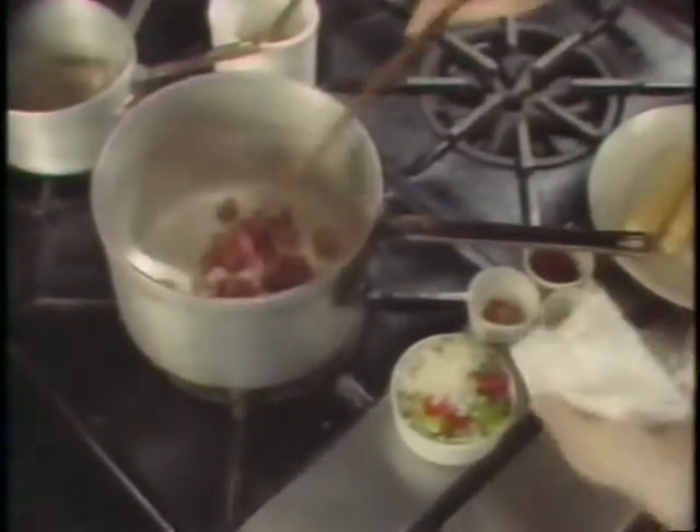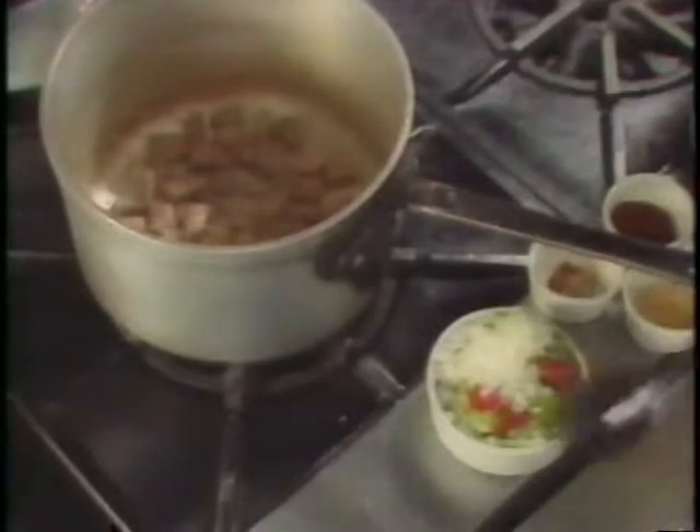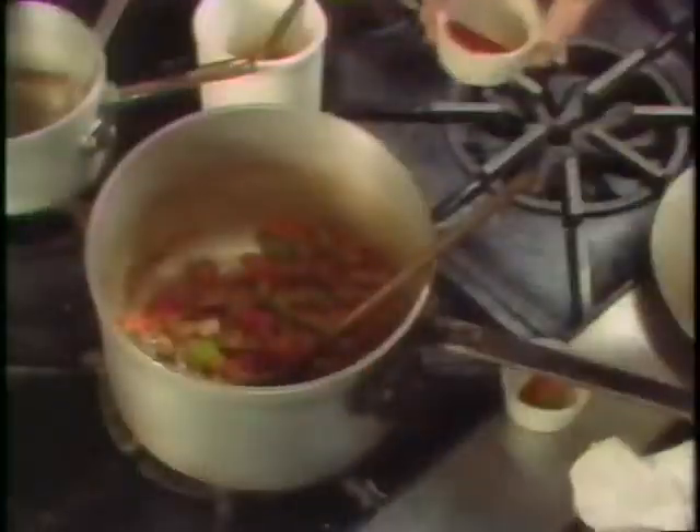In a heavy-bottom saucepan, heat some oil until quite hot and add diced meat trimmings, sautéing until evenly browned. Add the onion and red and green pepper trimmings and cook for another minute. Add the minced garlic, chili powder, cayenne pepper, white pepper, and black pepper. Lower the heat and gently cook the chili powder and peppers to draw out not only the heat but also the flavor from them.